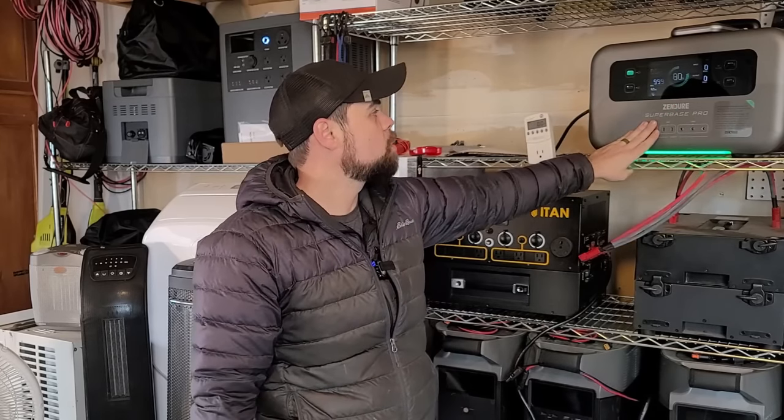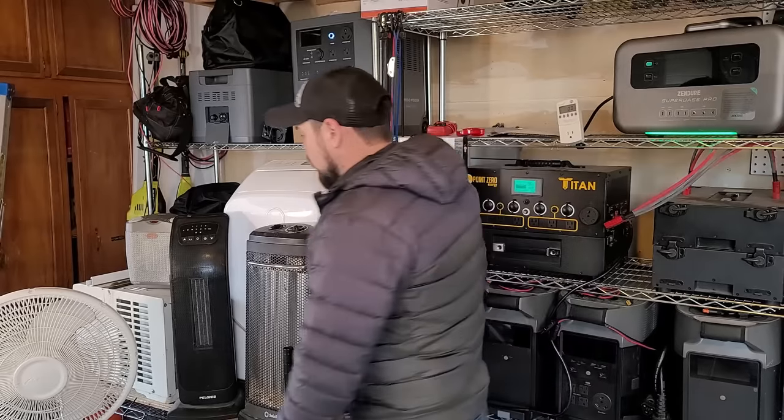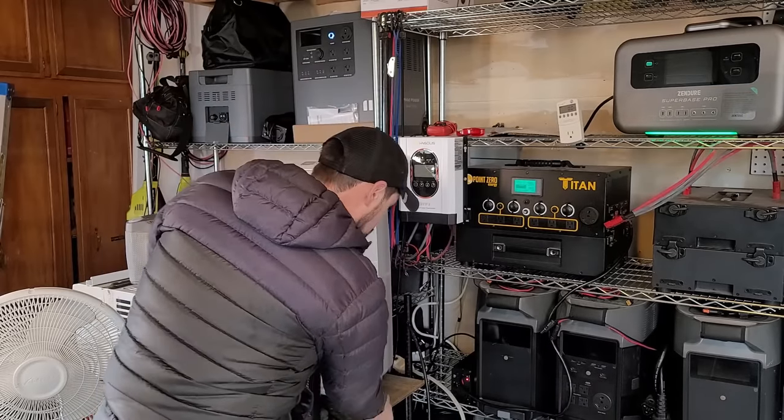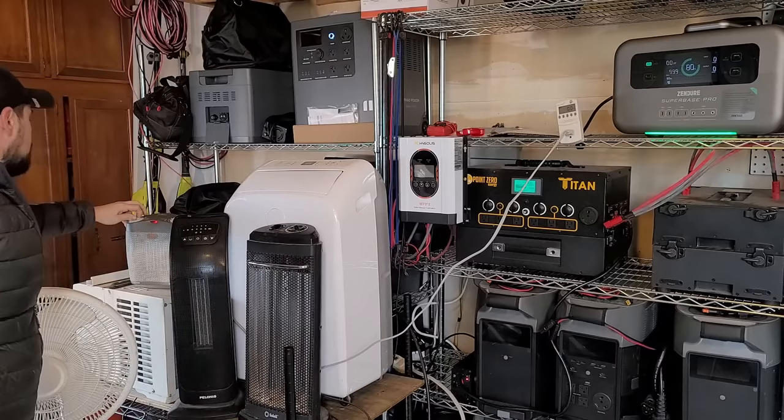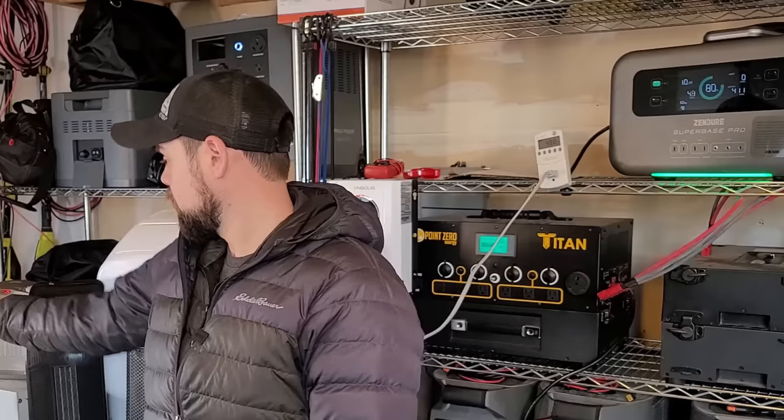In this case, I've got the Zender Superbase Pro. This is a great little unit, I like it a lot. I'm going to go ahead and plug in this tiny heater right here, and put it on the highest setting. Let's say this uses 500 watts when on high. That 500 watts is energy coming off of the battery, going through the inverter, and being converted to heat. If I run that 500 watts consistently for one hour, I will consume 500 watt hours of the total battery capacity.